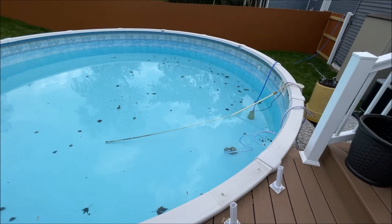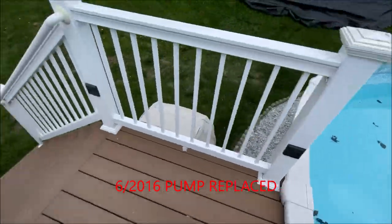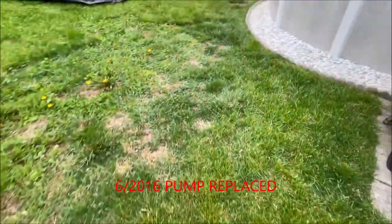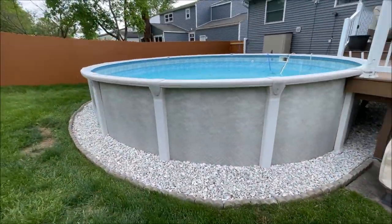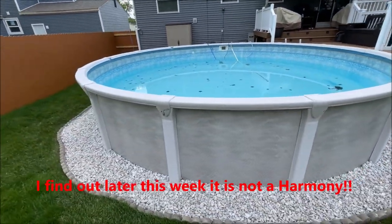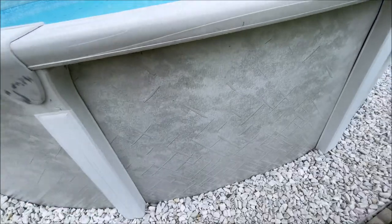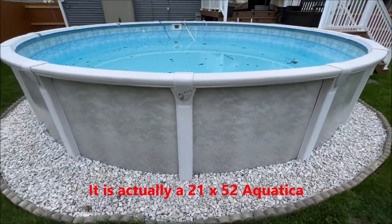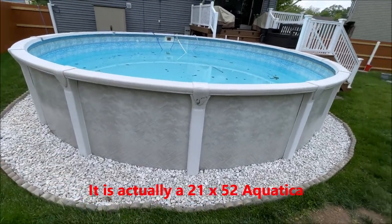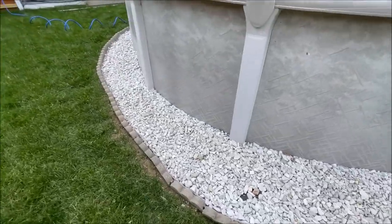Everything with it has held up good. I've replaced the pump one time — that was a one-and-a-half horsepower pump. The pool is a 21-foot round Harmony, it's a true round pool. Everything on this pool is resin except the steel walls. The track that goes around is resin, the uprights, the caps — all resin. So there's no steel track to rust out around this pool. I'm really happy with how it's held up.